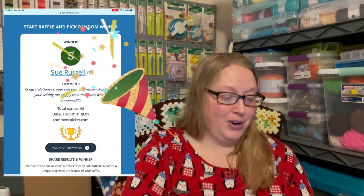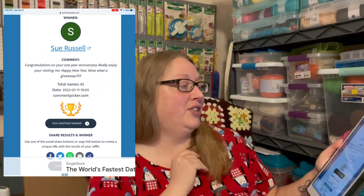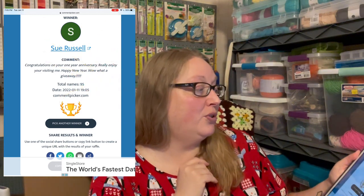The winner is Sue Russell! Congratulations, Sue Russell! Her comment said: 'Congratulations on your one-year anniversary, really enjoy your videos, happy new year, wow what a great giveaway!' Congratulations, Sue — I'm going to need you to email me. My email is in the description box: yarnandpajamas@gmail.com. Send me your information and I'll get this stuff sent out to you.